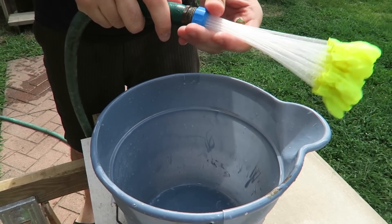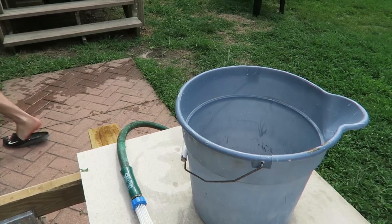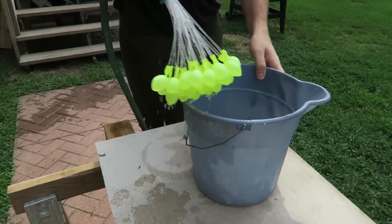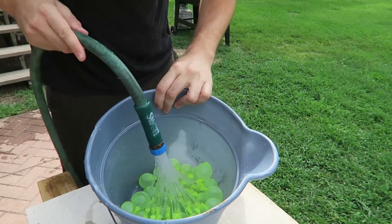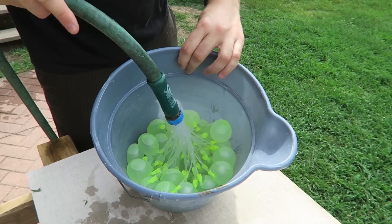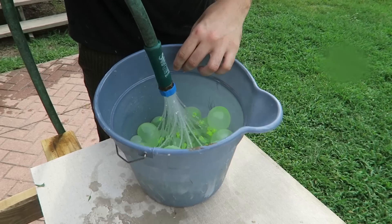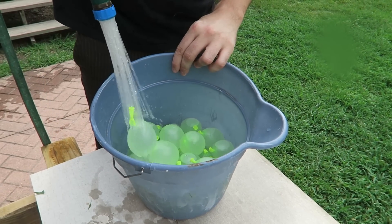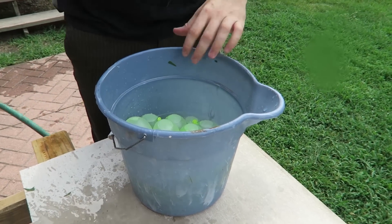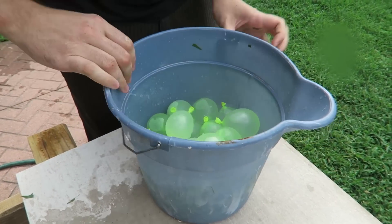So first thing what I'm gonna do is plug it in to the hose, then I'm gonna turn the water on. And then I wanna keep it like that in the bucket and wait till they fill up pretty good. And boom, now I have a whole bunch of ammo and I'm ready to fight again.